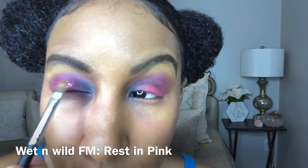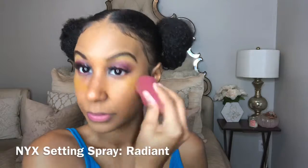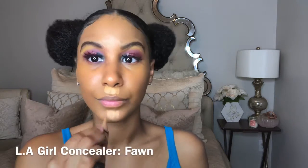That's the Wet n Wild Rest in Pink palette for the glitter. The reason I spray my brush is so it can pick up the glitter - it took going three or four times to really pack it onto my lids. My eyeshadow always looks crazy at first because I have such tiny lids. I applied my lashes off camera, then I'm taking my CoverGirl True Matte foundation. I sprayed my face with NYX setting spray beforehand, then I'm taking LA Girl Pro Concealer in the color form and applying it to areas I want highlighted - under my eye, my cupid's bow, my chin, and my forehead.